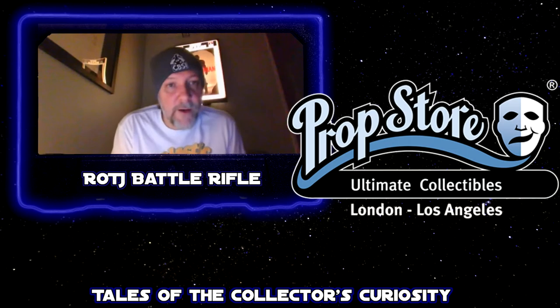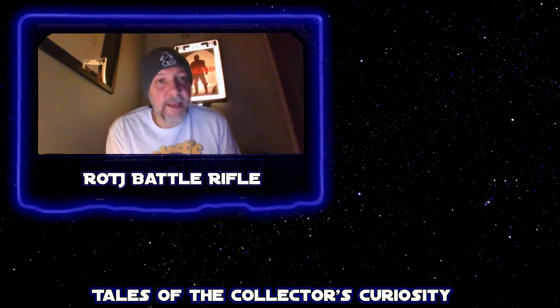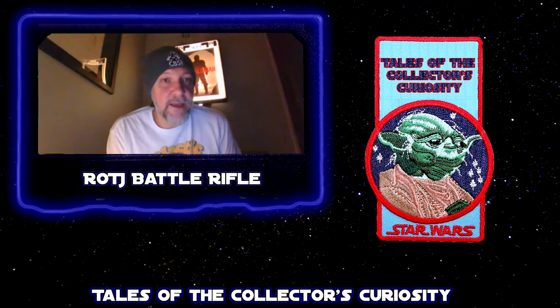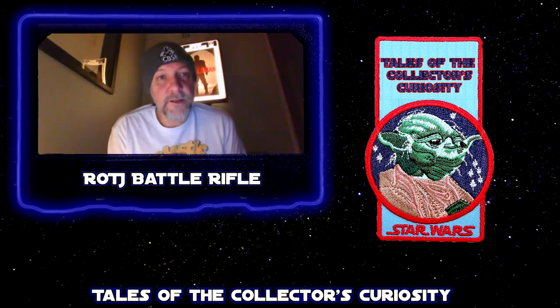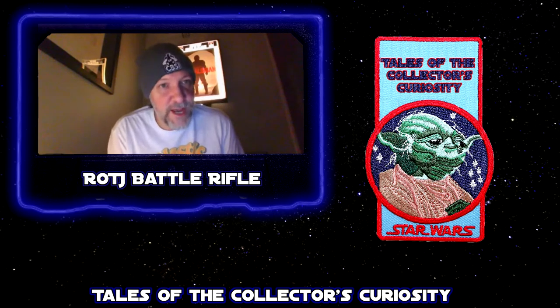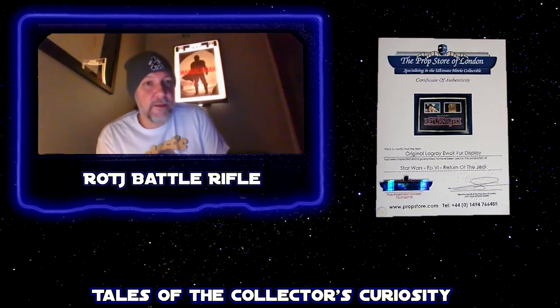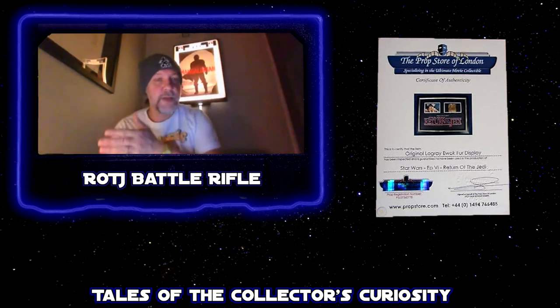I really want to caution collectors about authenticity. Do not take anyone's word for anything. Make sure you're doing your back history. Even if you think it might be real, double check, triple check, quadruple check. Try to go back to the original sources. Most of my props either come from their original source with a certificate of authenticity signed by the person that made it or the person that rented it or acquired it from the production. Once they go through other hands, they can be tampered with, they can be swapped out.